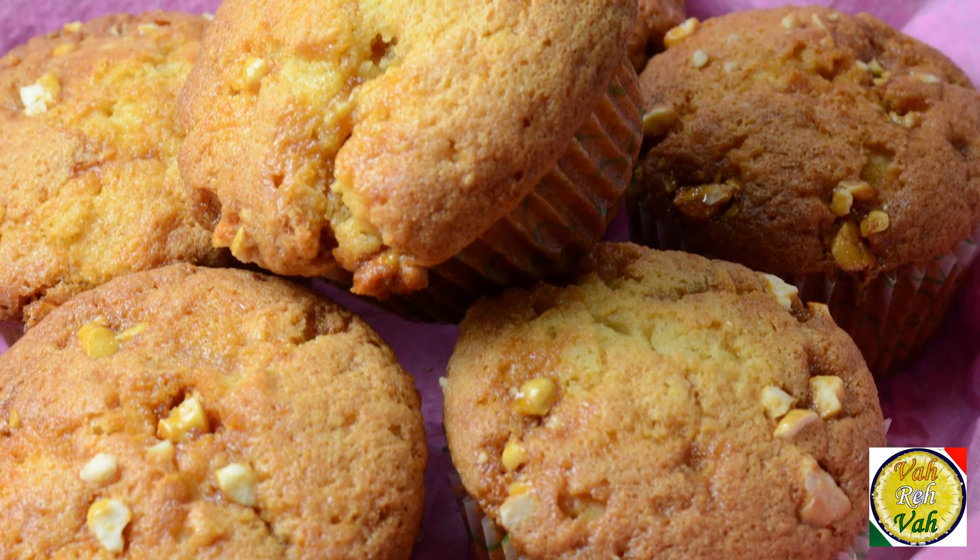Dear friends, these muffins are very easy to make, and if you like chikki this is awesome — the butterscotch flavor is wonderful. Do not forget, Vahrehvah is all about inspiring others to cook. Please post your recipes and cooking tips at vahrehvah.com so others can benefit from your great cooking. Thank you.